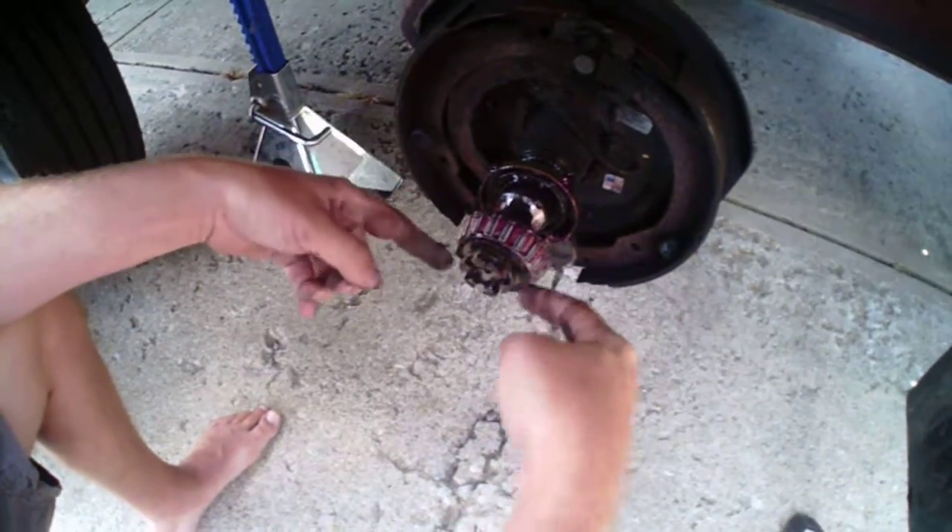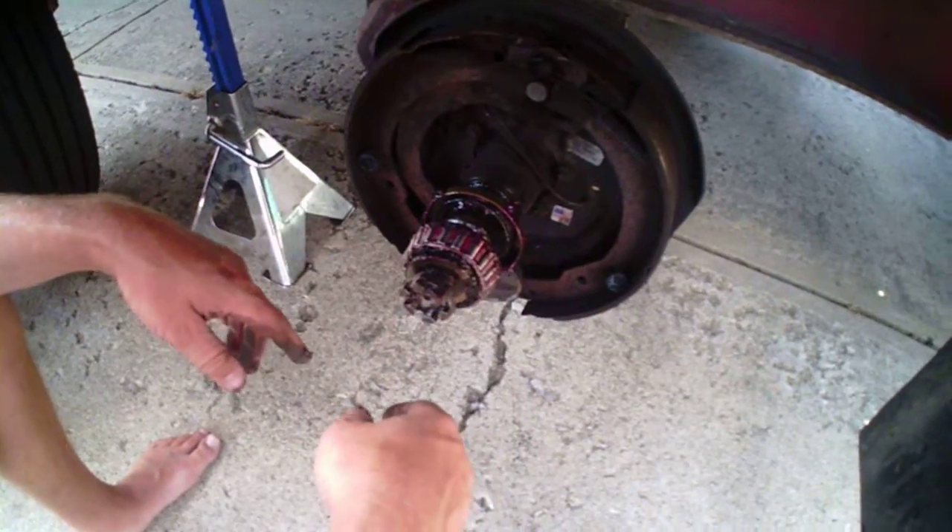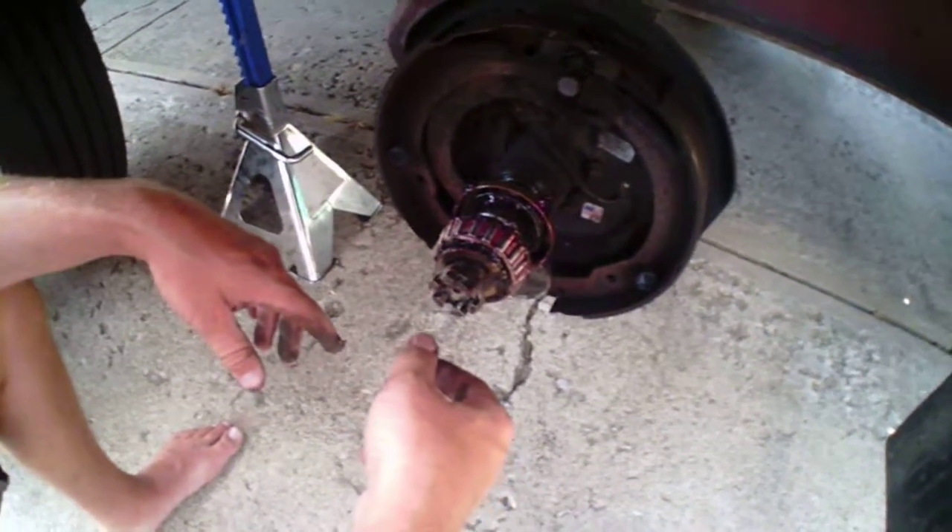Then what you've got left is your back bearing, your bearing seal — which we're going to throw away and replace anyway — your washer, and your king nut. Take all that out, clean everything up, and we'll show you what it looks like when we inspect it and put it back together.